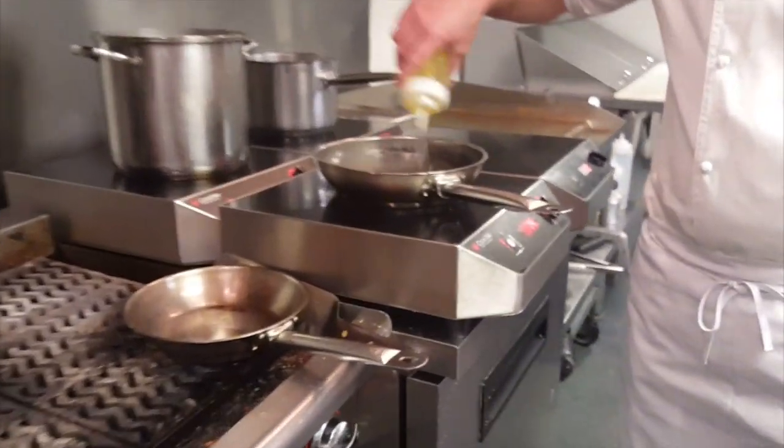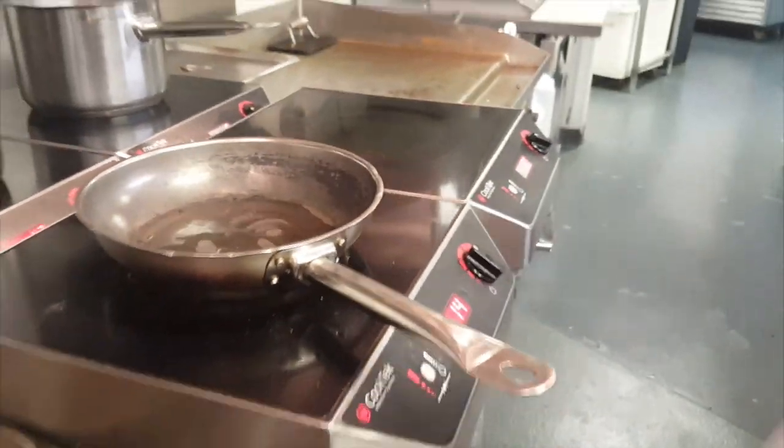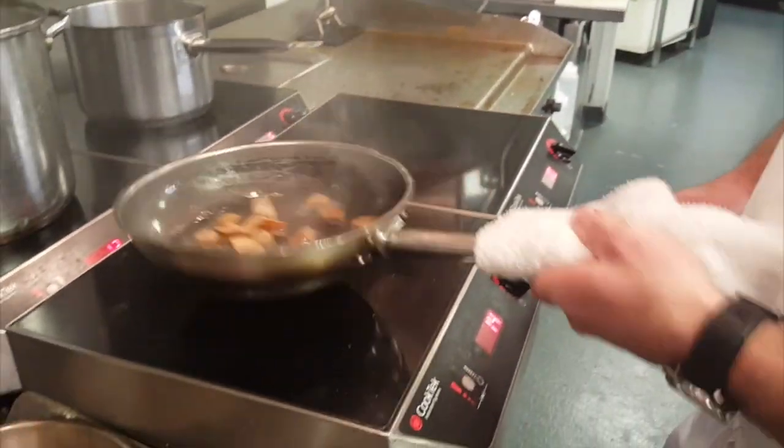Start off with a hot pan and add a little bit of olive oil. Start off with your andouille. Gotta let them cook up a little bit, get a little sear on them.